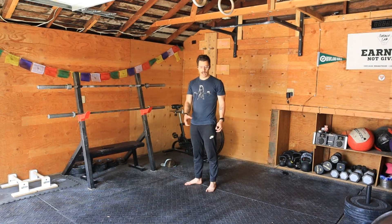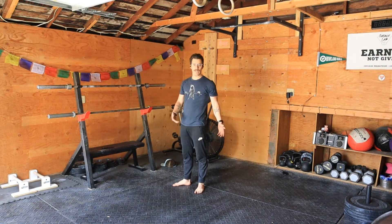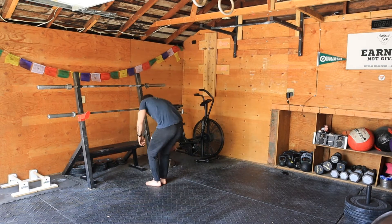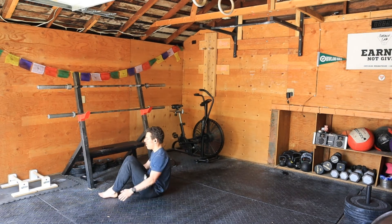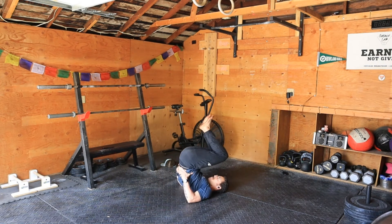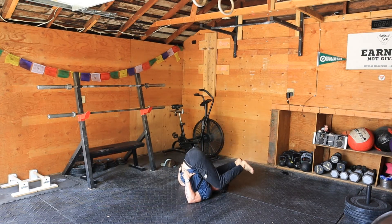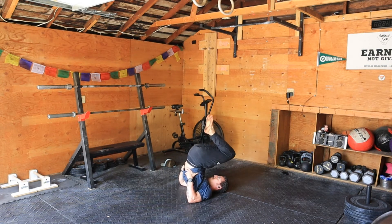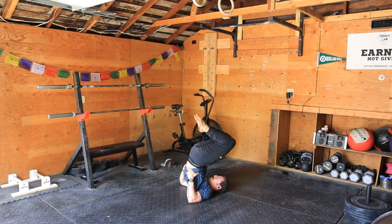Let me talk you through the points of performance and even some progressions. If you have never done this before, start with the progressions and then try to find the movement. I'm going to start here, go on the ground, tuck — and the first thing is to start with just a tuck. What you can do is let your knees come all the way down, touch the floor, tuck, and up. Just this movement is actually going to be very good.